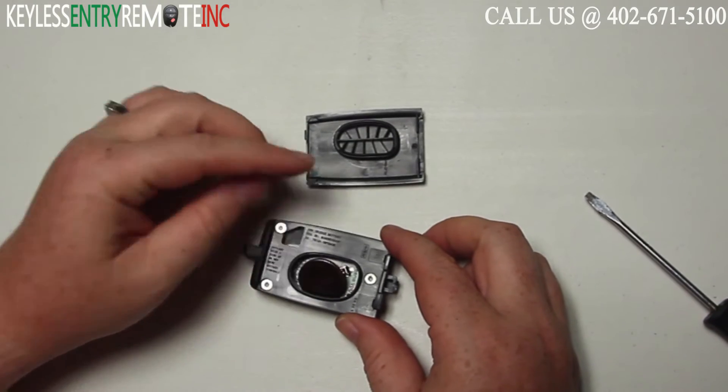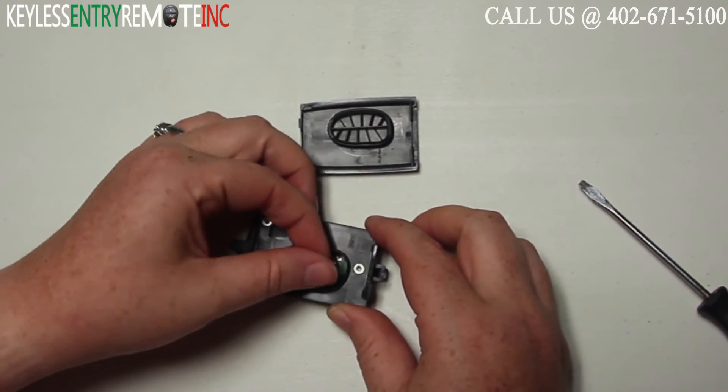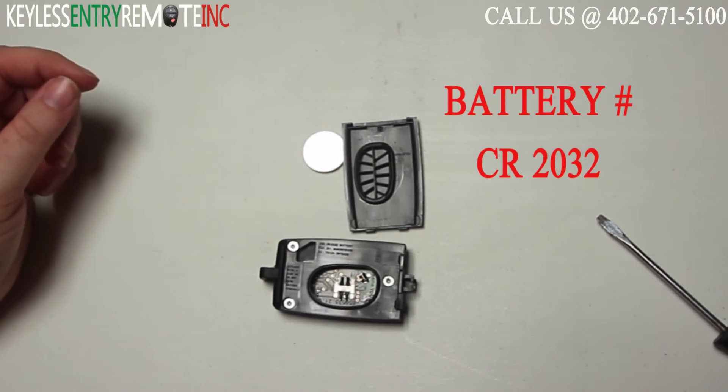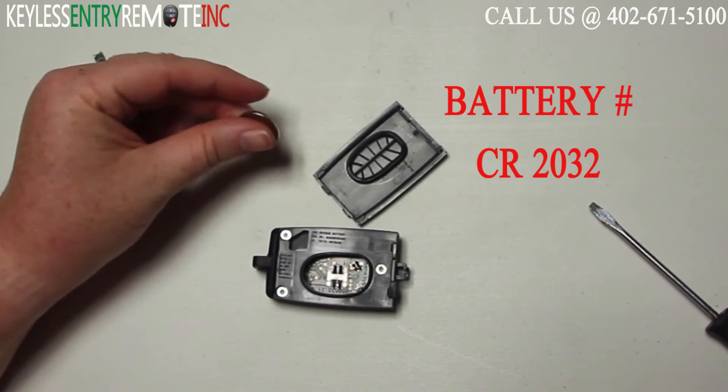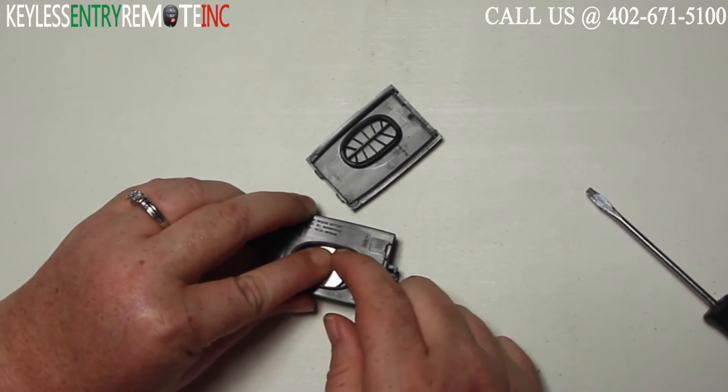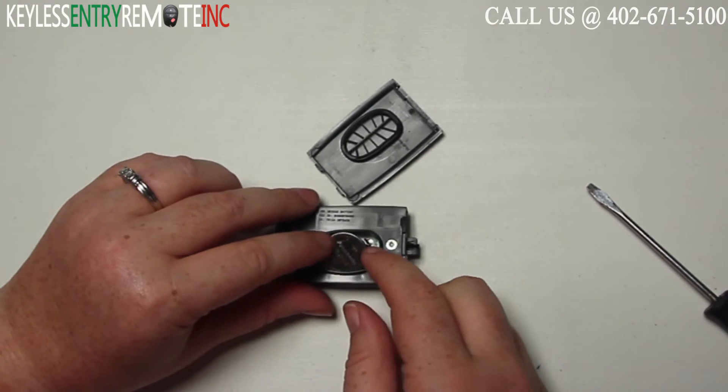Once you have the key fob open you'll see the battery is located here. The battery used in this key fob is a CR2032. Once you have the old battery out, to replace it simply slide the new battery back into place. With this key fob it does go plus side up.